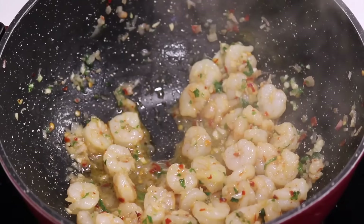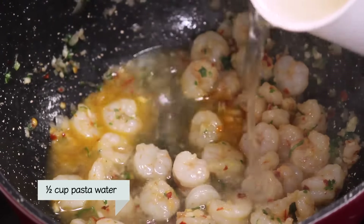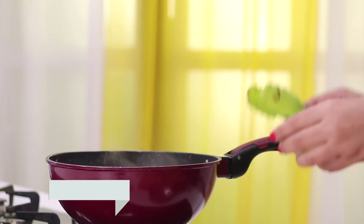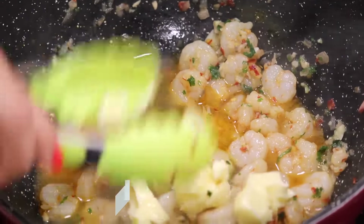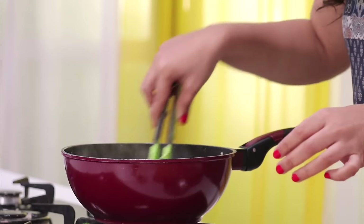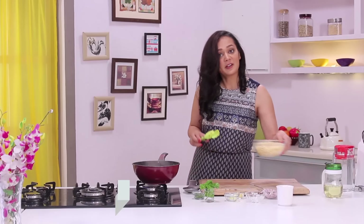I'm going to add some pasta water. When I boiled the pasta, before I drained it, I saved one cup of water, because this starchy water gives a very nice body to our sauce. We'll add just half a cup. Now we add some butter and some parmesan cheese. Mix it. As you can see, we have got a beautiful sauce. We're just going to add our pasta.